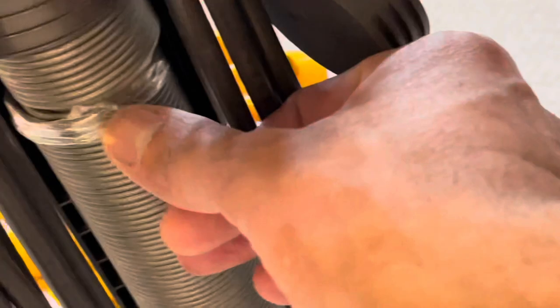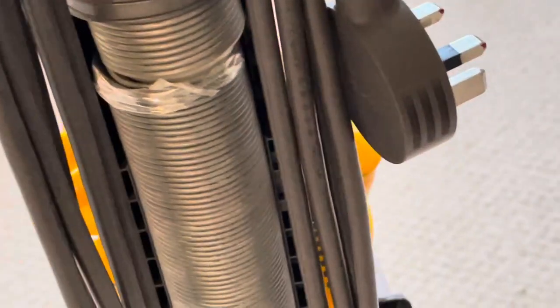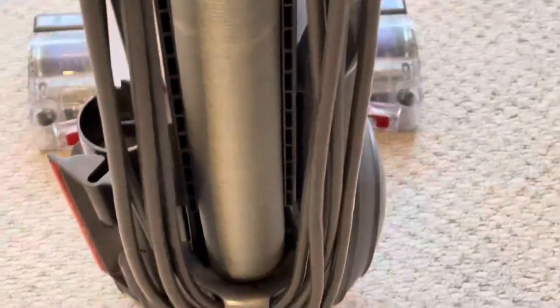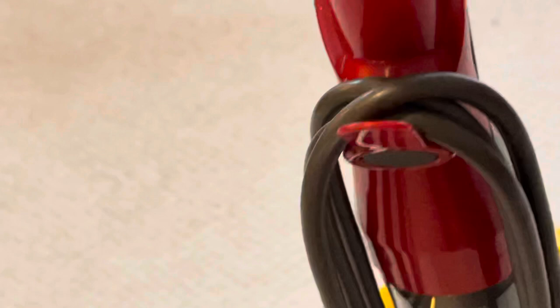The problem I have is the hose pipe — as you can see where the tape is, I tried to repair it using duct tape and cello tape but it didn't work. So I ordered a new hose pipe. It's not a genuine hose pipe, and I'm sure a lot of you are having a similar issue, which is why you're watching this video. I'll take you step by step through how to replace the damaged pipe.